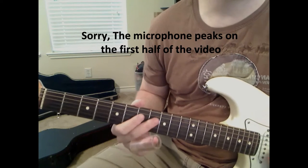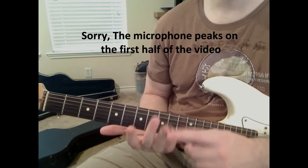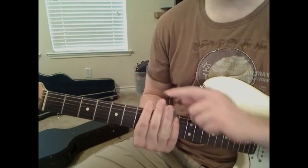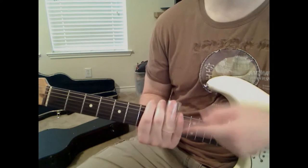Okay, here we go. Now, to start off with, you can wear the slide wherever you feel comfortable. I use it on my third finger. I've seen some people use it on other fingers - pinky, even other fingers.